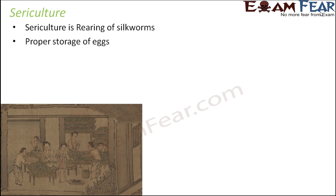The first thing that has to be done is proper storage of eggs, because that is where the life cycle starts. If the eggs are stored properly, only then we get proper silkworms and proper silk. Proper storage means they should be stored at a warm temperature and with proper hygiene, so that silkworms can be hatched from the eggs.